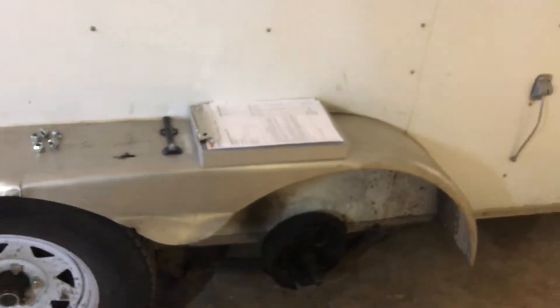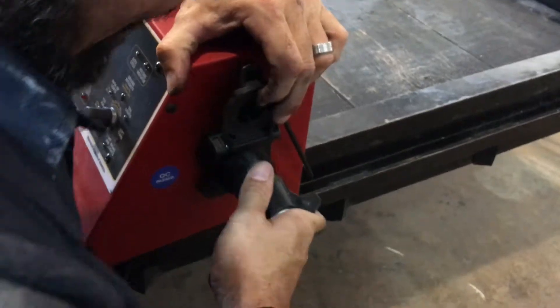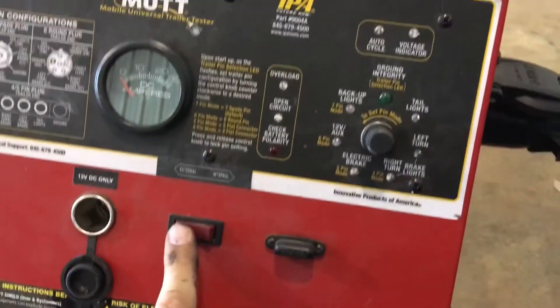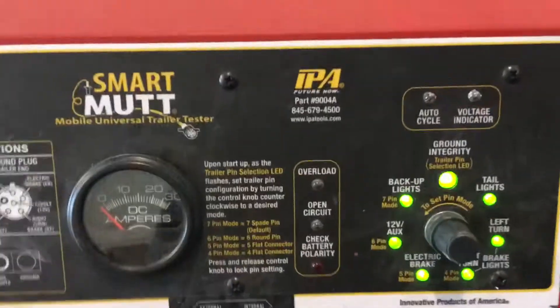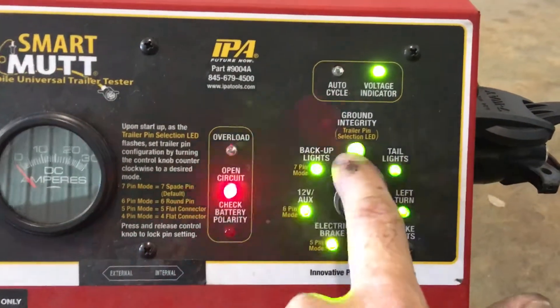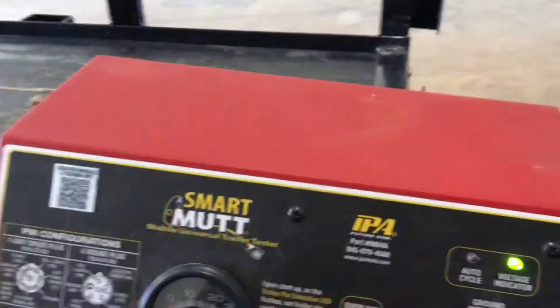The question is: what caused those brakes to come on? First thing I want to do is test the trailer. I plug the plug into my test box — and the first thing I notice is it was really, really tight and stiff, which shouldn't be that way. I'll show you why in a minute. I turn the test box on and it cycles through all the circuits. The first thing it tells us: no ground integrity. Everything is showing as open circuits.